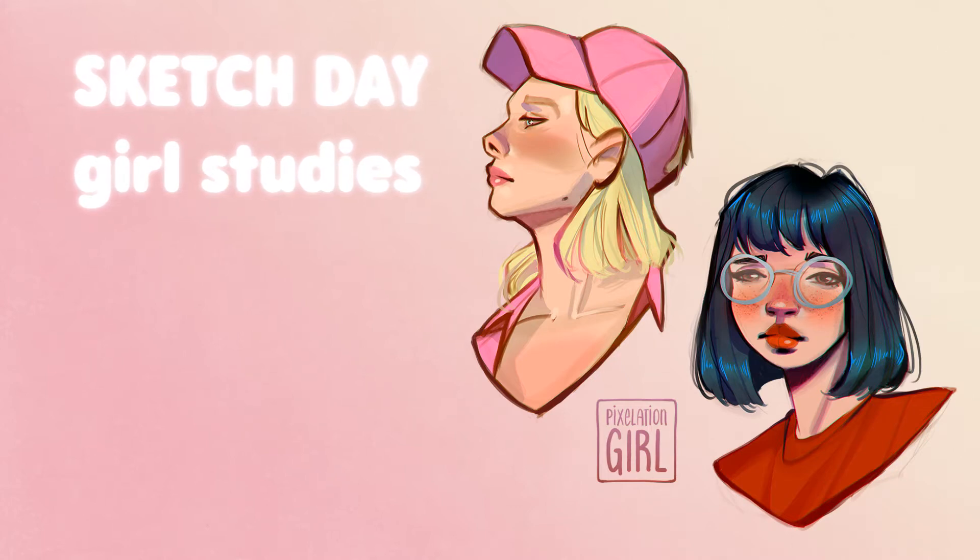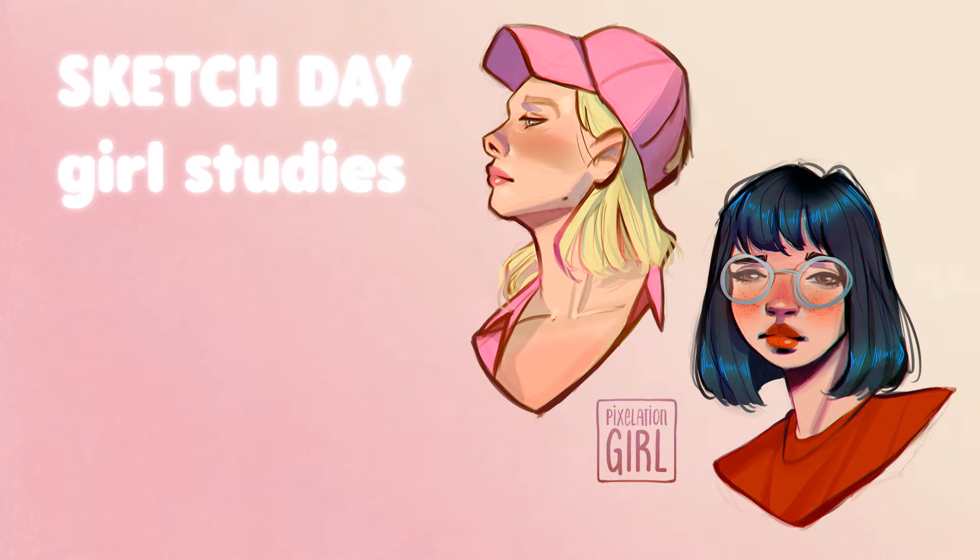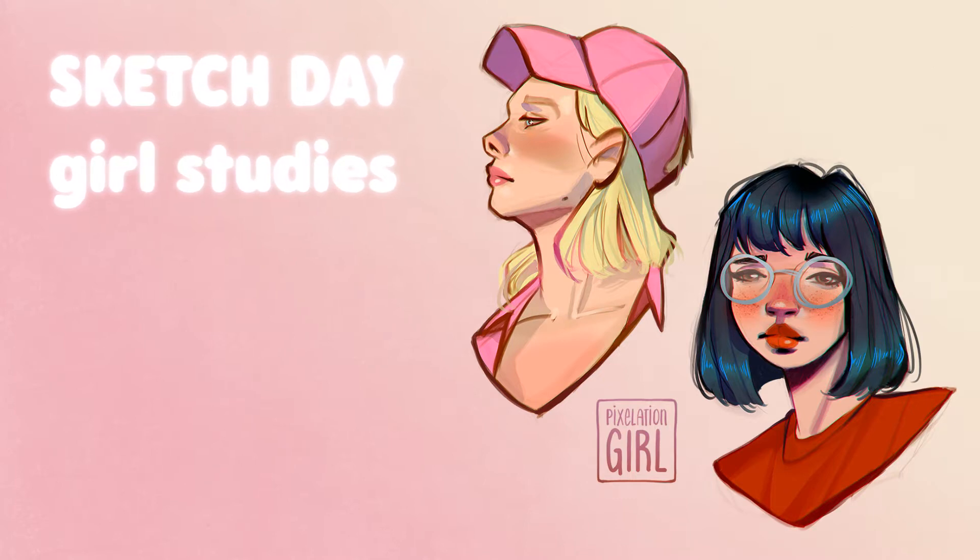Hey guys, long time no see! I've been working on some new commissions and preparing some videos and drawings for my Ko-fi.